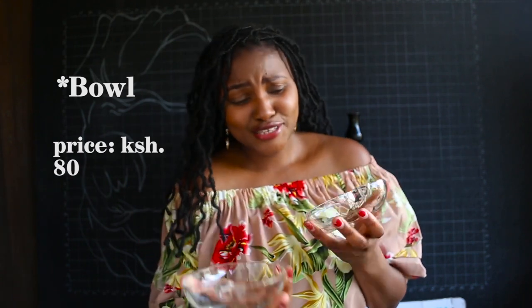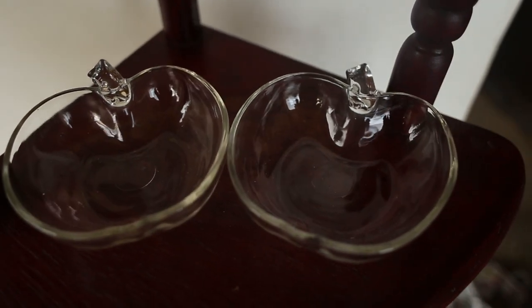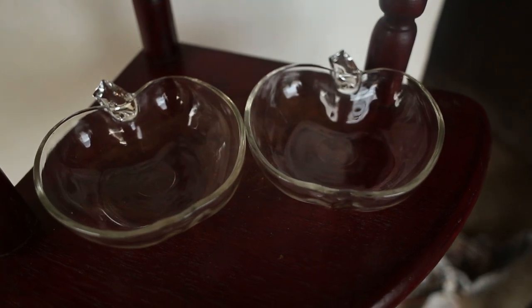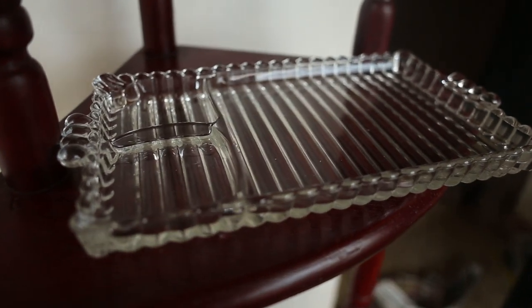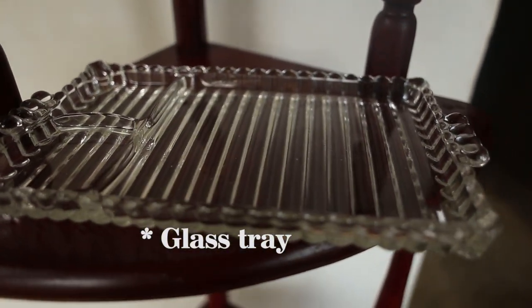The next items were these apple-shaped plates — they're quite small. One will be stationed at my coffee station and the other I'll use as a decor piece. Next was this glass tray which was 100 shillings, and it's quite heavy. This glass vase would be ideal for grouping items on the tray.